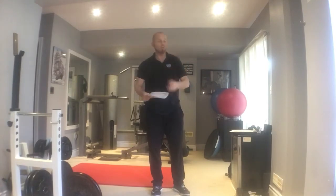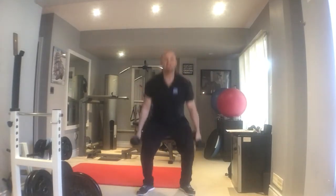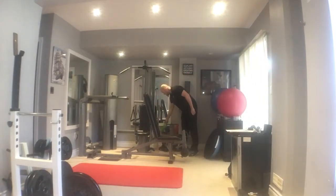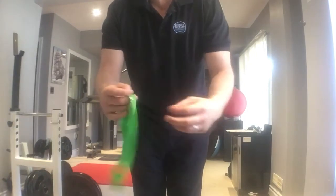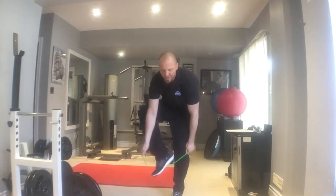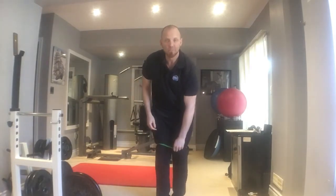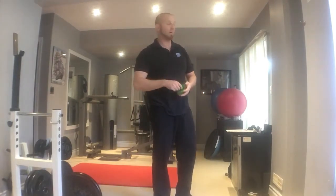You could do this exercise holding dumbbells to make it more advanced and intense. You can also use a mini band — mini bands look almost like headbands, a closed loop of elastic material. Place it just above the knees while doing the exercise; that adds an element of abduction to recruit even more of the glutes and make the exercise more intense. Start with an easier variation and work your way up over time.